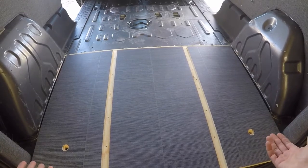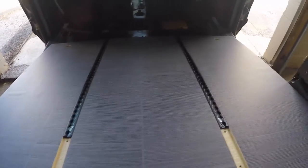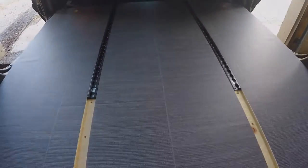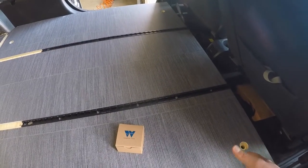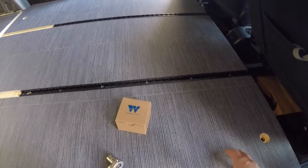You just want to kind of lay it in there for right now, then we'll get the bigger piece. We got our front piece in now, and what we actually recommend is that you kind of secure the front piece down first and then the back piece.